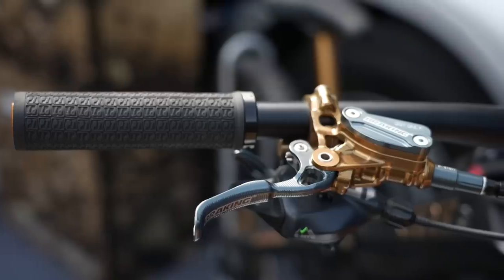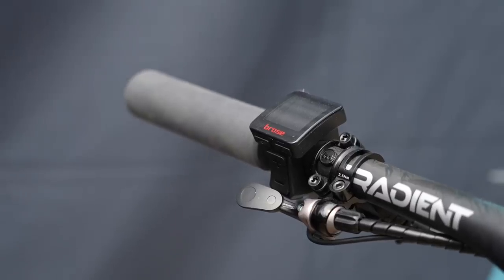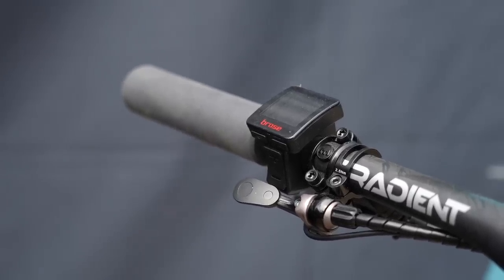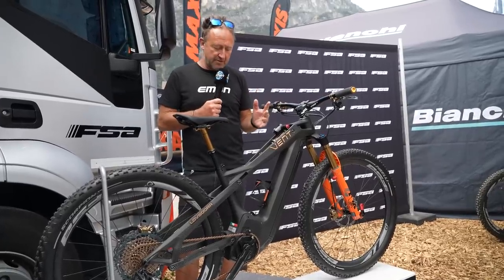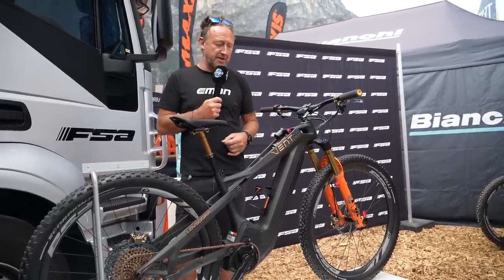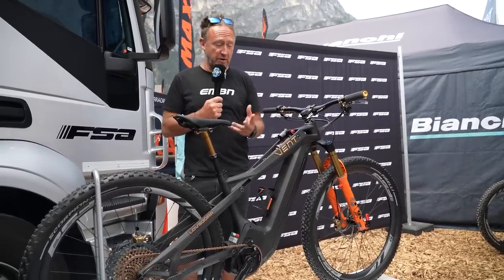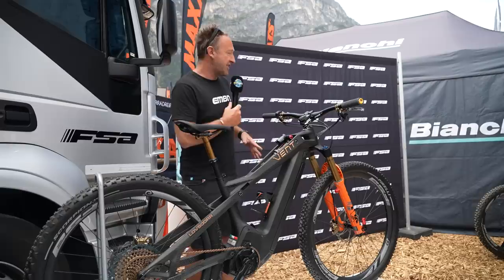You might have seen it on the show a few months ago, but seeing bikes in the flesh is quite different. This bike has a Brose motor. Interesting times — we've seen Fantec with the same motor, Specialized have their own version of a Brose motor, and there's been speculation that the new SRAM motor is from Brose too.